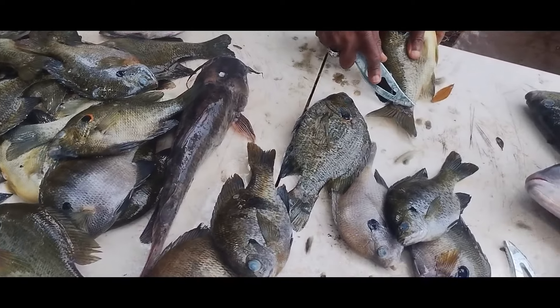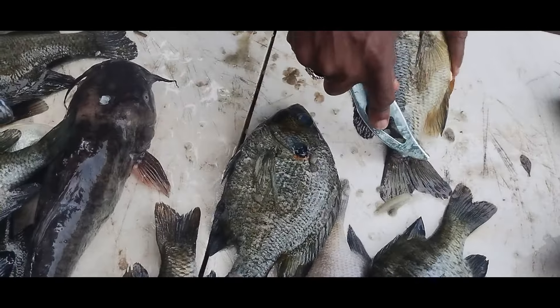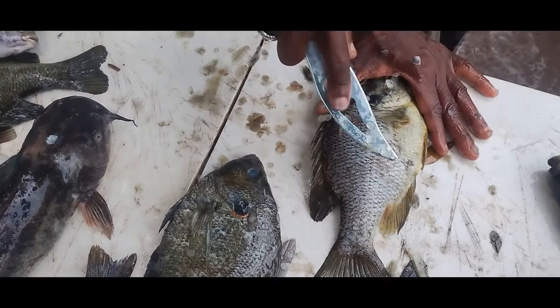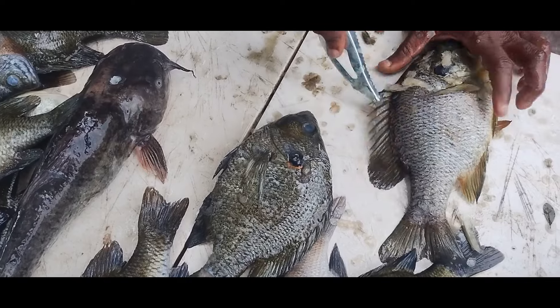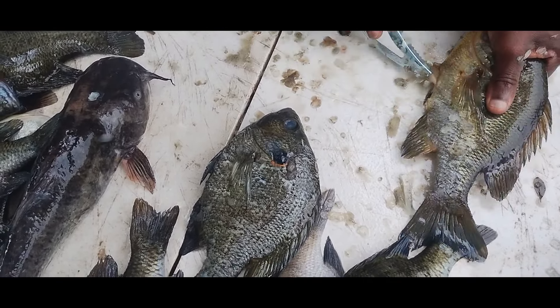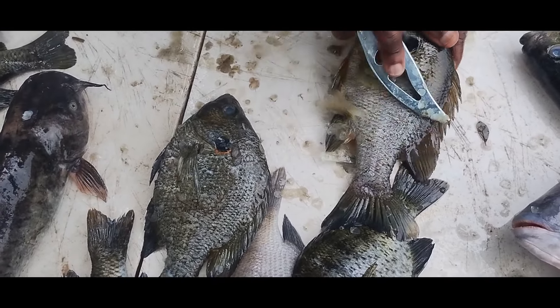Ladies and gentlemen, as you guys can see, Uncle P is old school. He's telling me I was scaling the fish wrong with the fish scaler, so he's gonna give us the rundown. Just slide with it — don't jerk it. Make it slide. See that? Just like that, do the other side. You might hit a little bump here, but just slide with it. That's it.